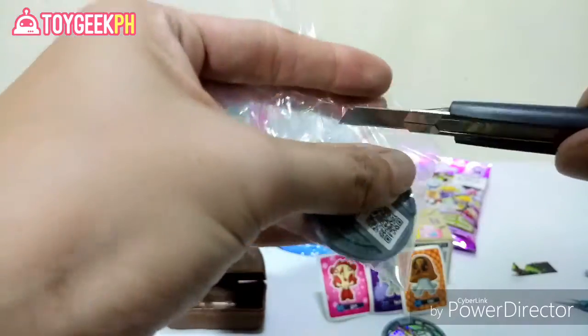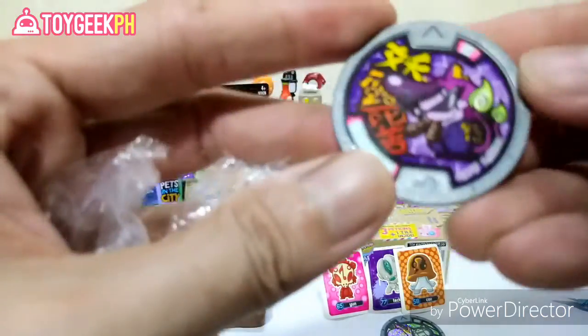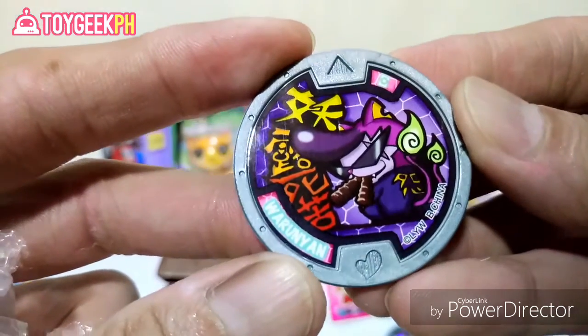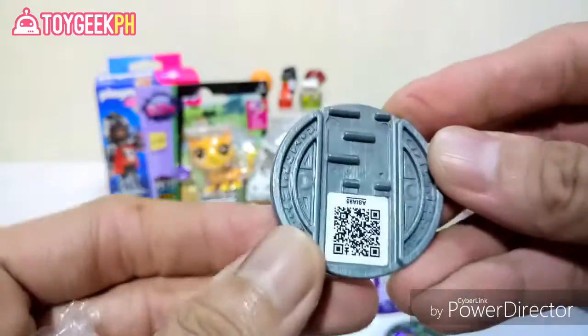And lastly we've got Waroonion — a rocker-looking character right there. There's a QR code at the back that you can use for the game.